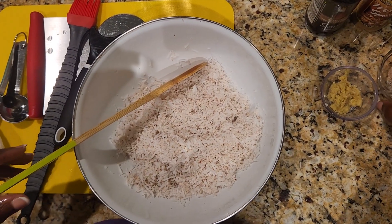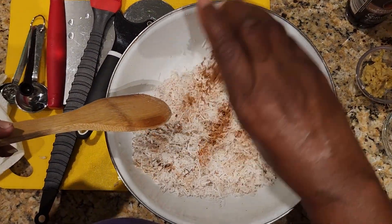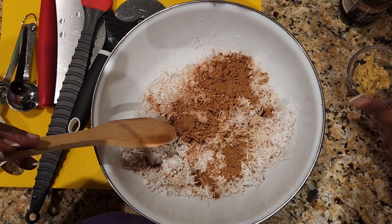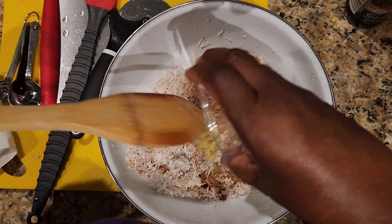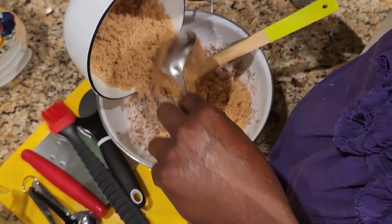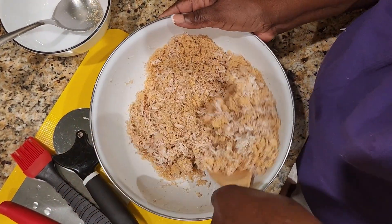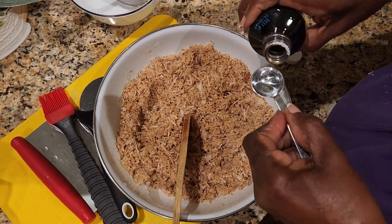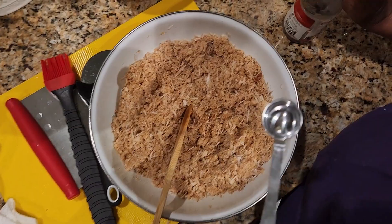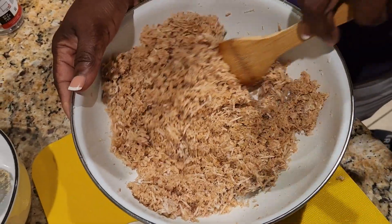So now I'm going in with my nutmeg, cinnamon, and all spice. Then I add my grated ginger and two cups of sugar. Now we're going to add two teaspoons of vanilla extract and half a teaspoon of almond extract.